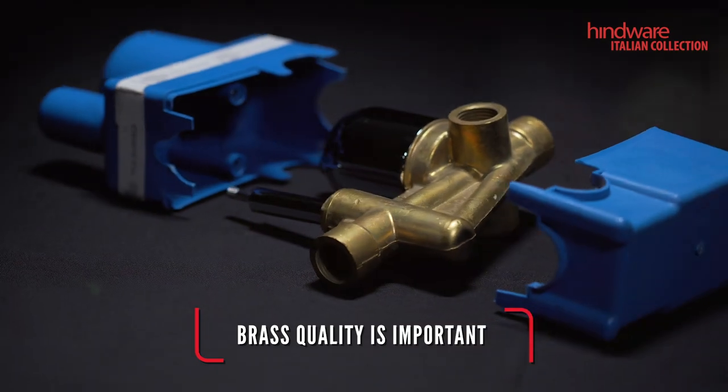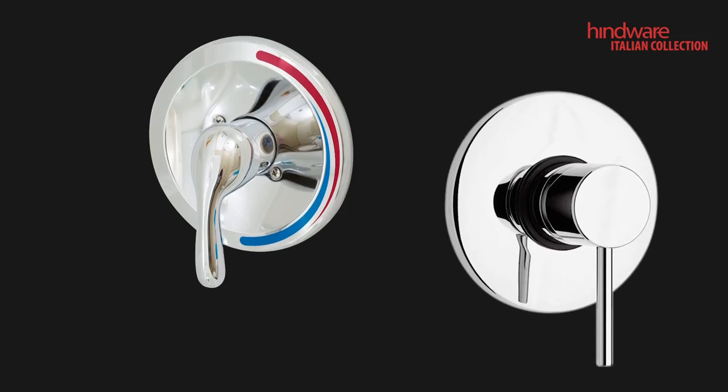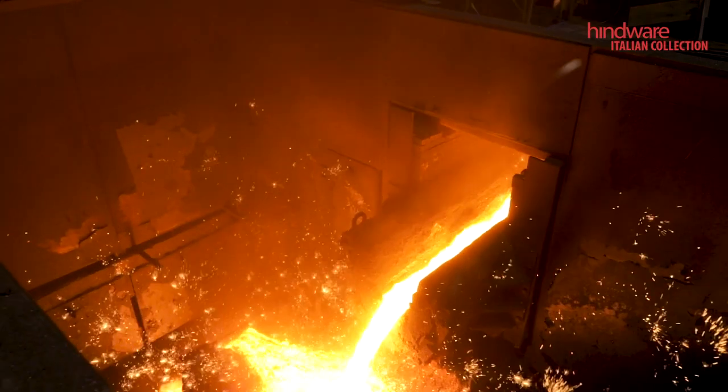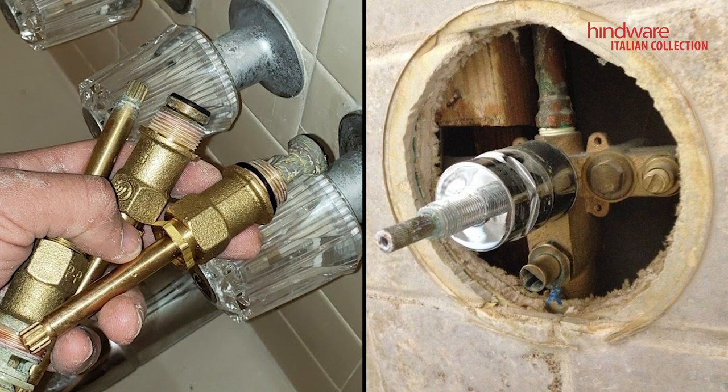Its durability is dependent on the quality of brass used. Mostly, brands use recycled brass and the casting method for making the heart of your shower unit, resulting in seepage or stains on beautiful tiles because it has lower strength and wear resistance.